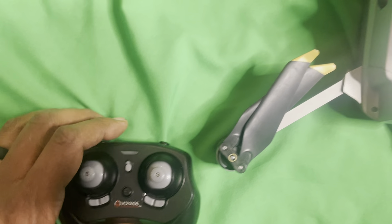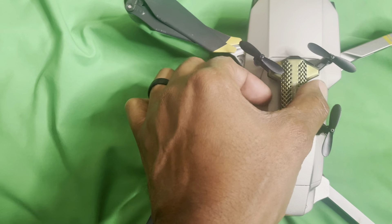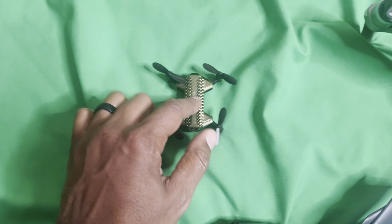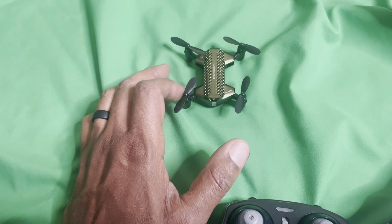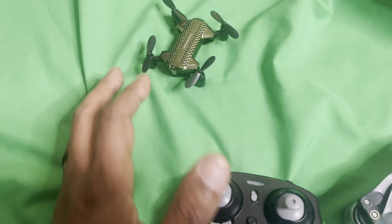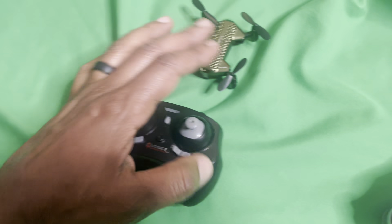I wanted to just put it up next to my other really nice drone here. And this one is actually pretty neat — it flies pretty good. It's got some pretty good stabilization on it. But if you're getting this for small kids, let them just fly that around.